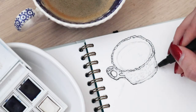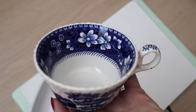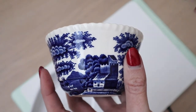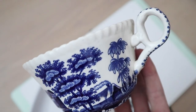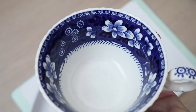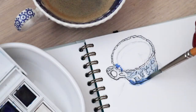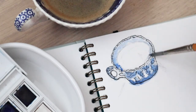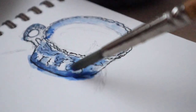This cup is part of a set that used to belong to my grandparents. You're going to have a closer look at it here — it's actually hand-painted, it was made in England. It's so beautiful, I love it, and it really inspired me to use it as my first model.